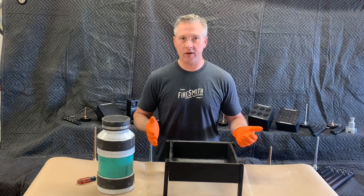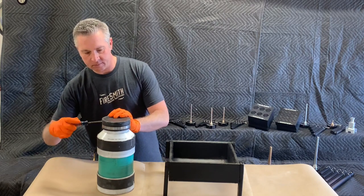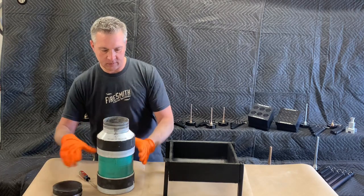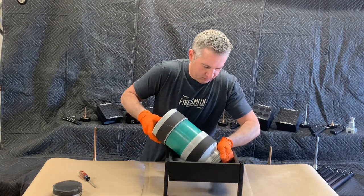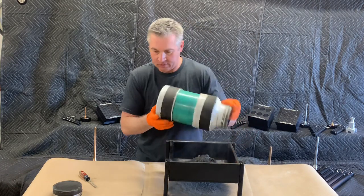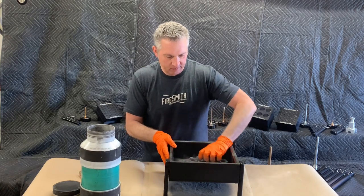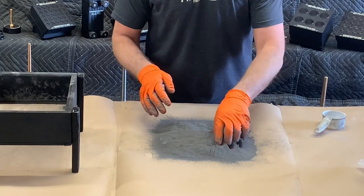Our black powder just finished its three-hour run in the ball mill. Let's go ahead and empty out our milling jar and see how it turned out. Looks like our BP turned out pretty good — we'll screen out all the lead balls and we'll be left with a really fine black powder. This is the result of three hours of milling, and you'll notice it is baby-powder fine.